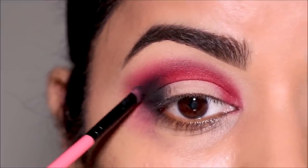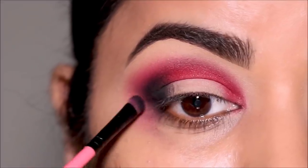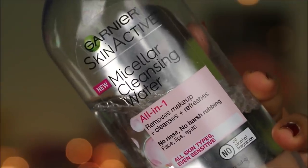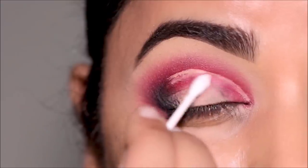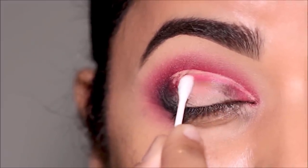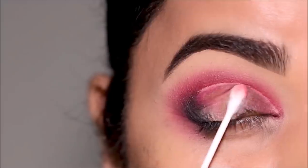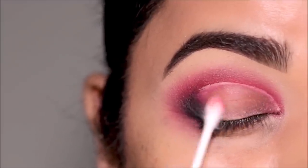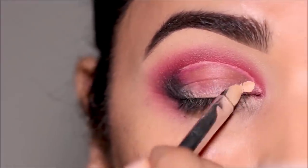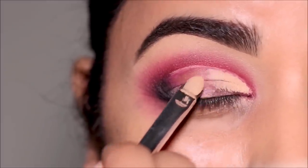It's time to cut the crease, and for that I'm going to be using the Milani concealer once again. I'm going to first mark the area where I want to cut the crease, and then clean up the lid space for any residue and fallout from the eyeshadows — for that I'm using micellar cleansing water with a Q-tip. Then I'm going to paint the lid with the concealer, buffing out the edge with my finger to make the blending easy.